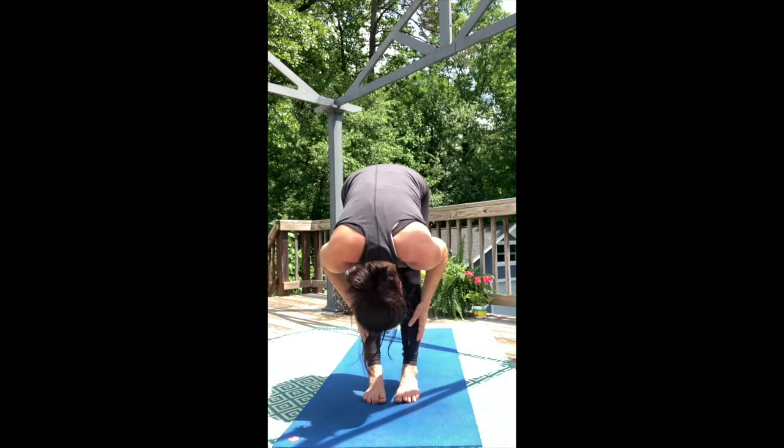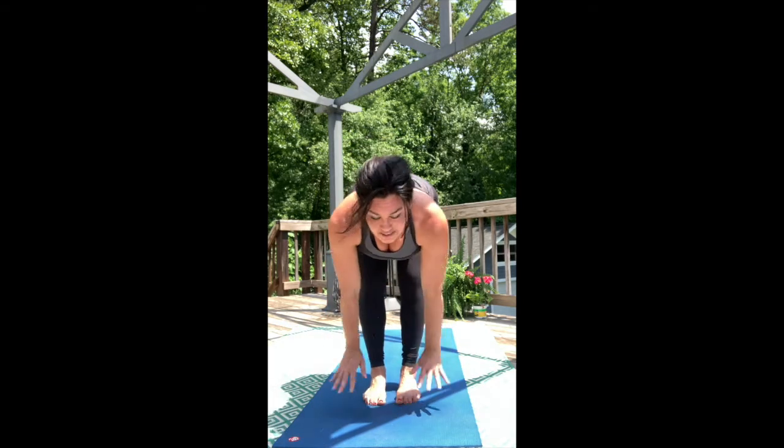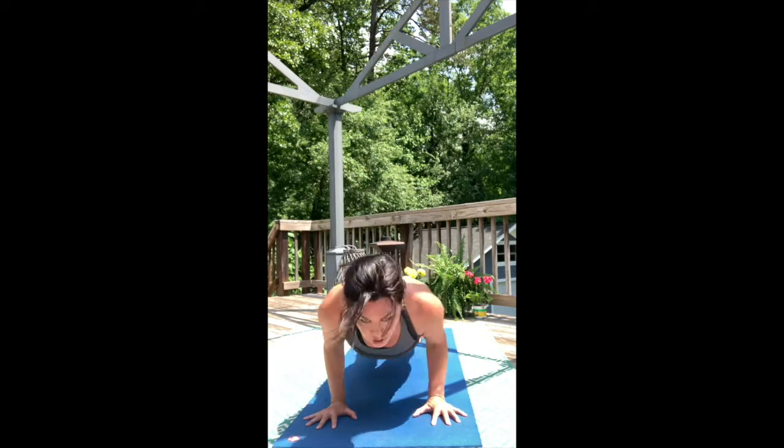Inhale, lift halfway up. We're going to go right into Low Push-Up Plank. Big breath in to extend, big breath out. Land. Up Dog — inhale.